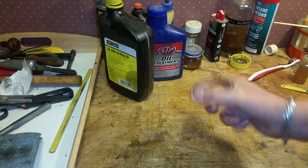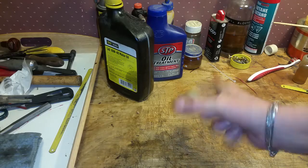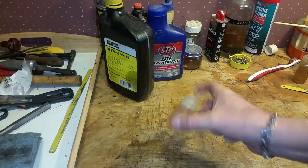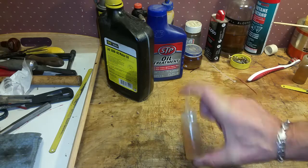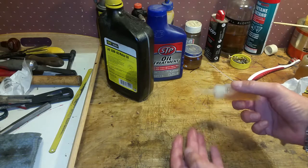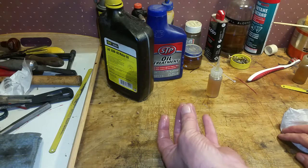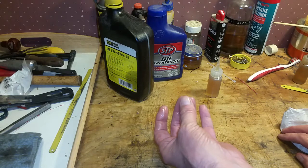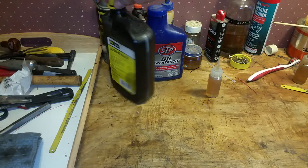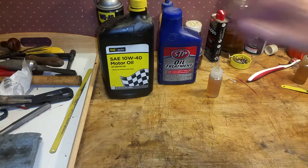Just give this a quick shake and that STP will blend instantly with that oil — that's what it's designed to do. This makes a really effective lubricant. And as you see, this stuff feels like liquid velvet. So it has much better lubricity than just plain motor oil, and it's half the thickness of STP.